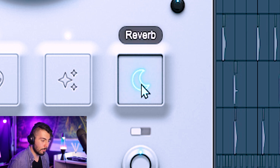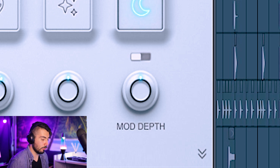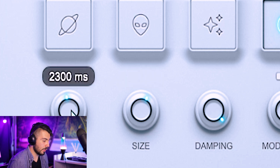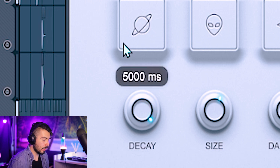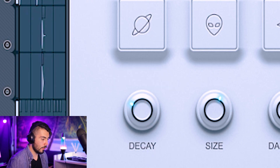The final knob is the reverb, with two options: standard hall reverb and the shimmer reverb. With hall reverb you can adjust brightness, size, and the dry/wet mix. The decay controls how long the sound continues after the original signal — set very high it's basically infinite; lower it and the sound dies out much more quickly.